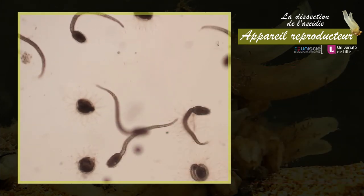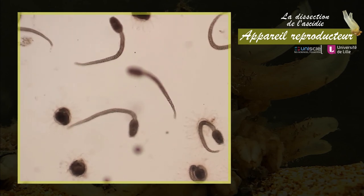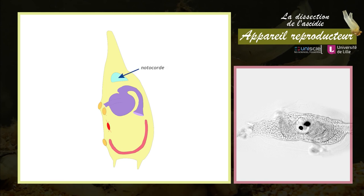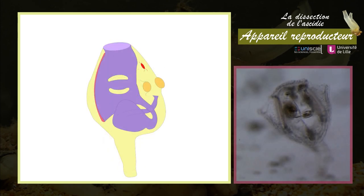Les larves ont une durée de vie courte et ne restent planctoniques qu'au maximum deux jours après l'éclosion. La larve présente à l'extrémité antérieure trois papilles adhésives — deux dorsales et une ventrale — qui lui permettent l'attachement au substrat et le déclenchement de la métamorphose. En quelques minutes, la notocorde et toute la partie caudale se résorbent suite à la contraction de l'épiderme de la queue. Un pédoncule de fixation au substrat se forme sous le corps de l'animal. Pendant la rotation des organes, qui dure entre un et deux jours, s'ouvrent le siphon oral et deux siphons exhalants.